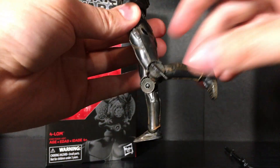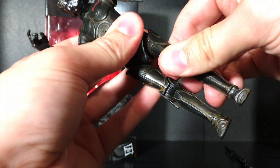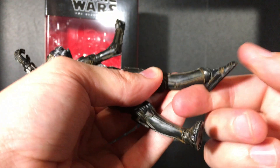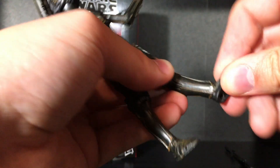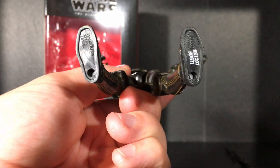The knee is only single jointed — I thought it would have been double jointed. You do also get kind of a swivel there, not that much. The feet do go down and up, and of course like all the Black Series, he has ankle pivot and peg holes at the bottom of his feet.